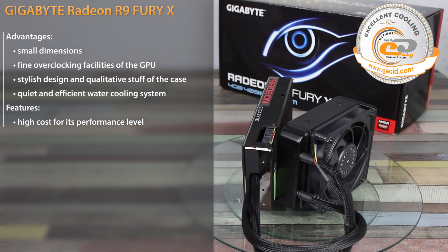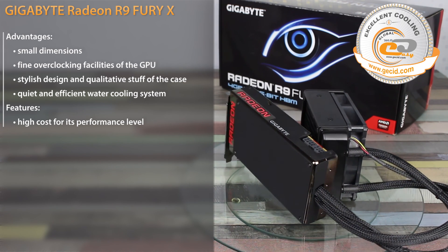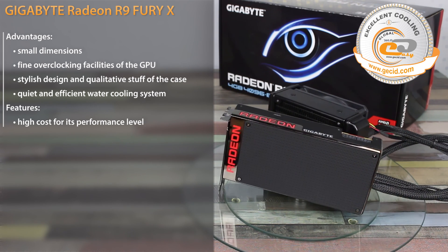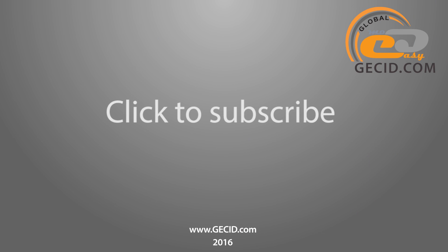As a result, the sole advantage of AMD Radeon R9 Fury X is its water cooling system. It made a pleasant impression due to its low noise level and high efficiency. Best regards to you, and do not forget to subscribe to our channel. Bye-bye.